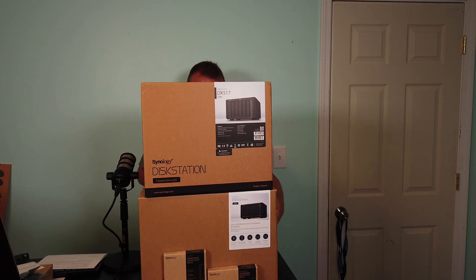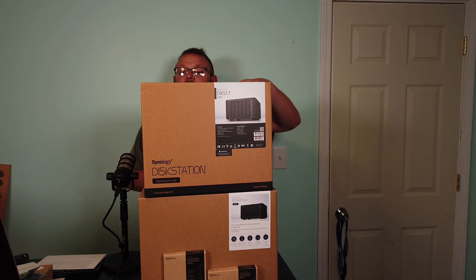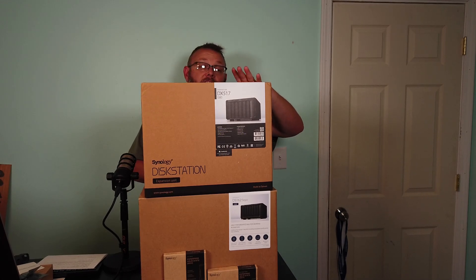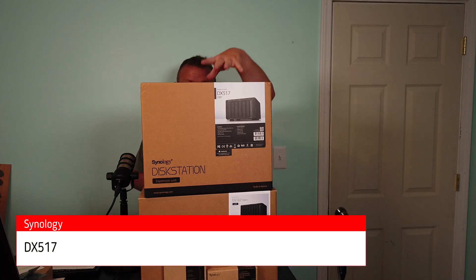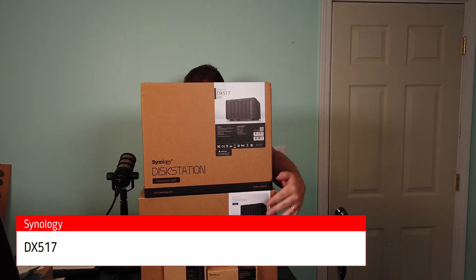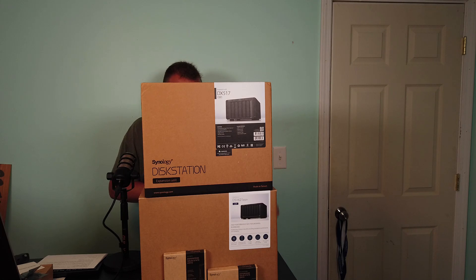On the bottom here, we have the Synology DS-1621XS Plus — a lot of you've been waiting for this. This is like the first desktop Intel Xeon based NAS that Synology has. On top here, this is an expansion unit — I believe it's the DX517. And then down there in front, you're going to see the M.2 and the SSDs. There's going to be multiple videos about this. This is just the first.